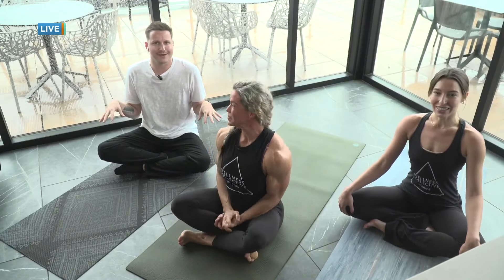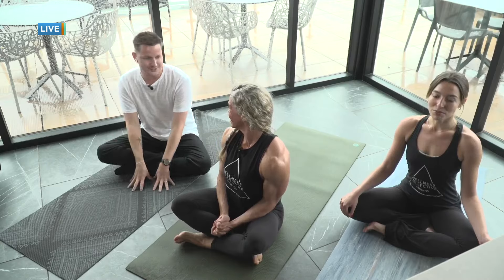Welcome back to Ozarks Live. We've made it to the floor now. We're going to do a little yoga demo with my friends from Wellness Collective, Amy and Abby. This is one of the amazing things that you could do right here on the rooftop area — the rooftop bar here at Moxie Hotel. Amy, tell us what we're going to do here.